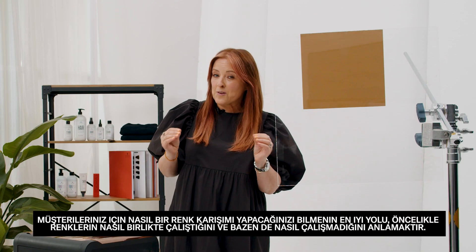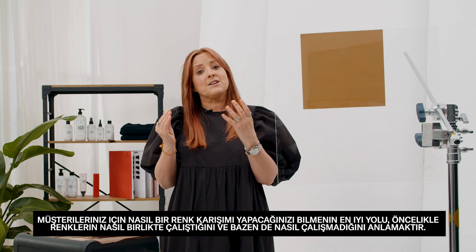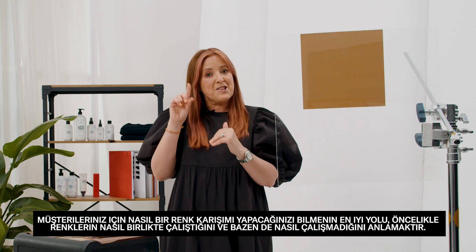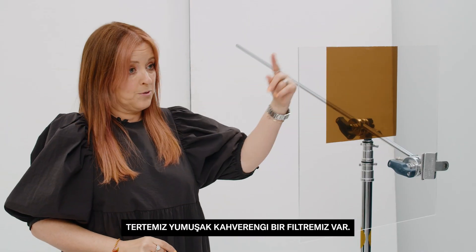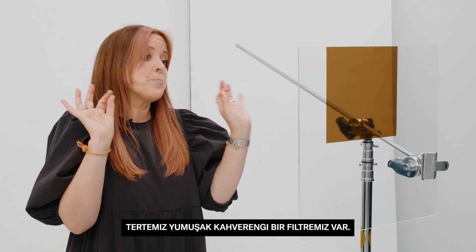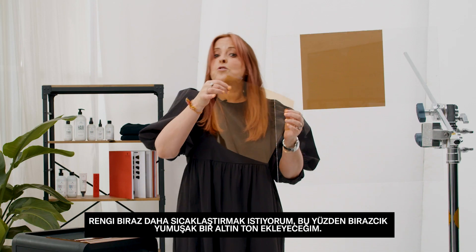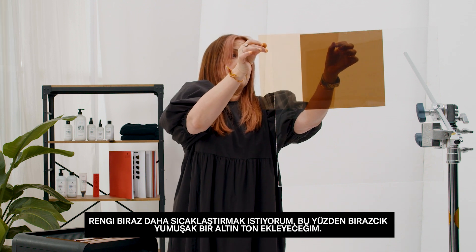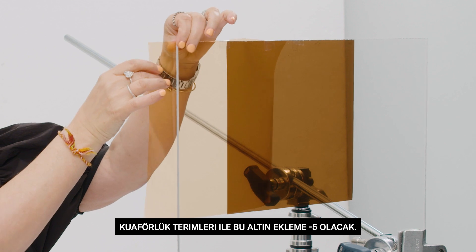The best way to know how to mix colours together for your clients is to first understand how colours work together, and sometimes how colours do not work together. We have a brown filter — just a clean soft brown. I want to make it a little bit warmer, so I'm going to add a very soft gold. In hairdressing terms that's going to be a dash five.